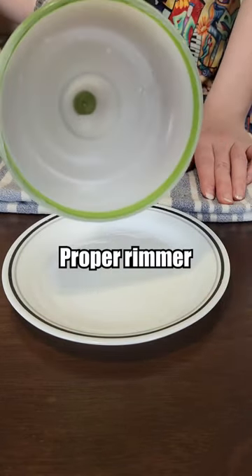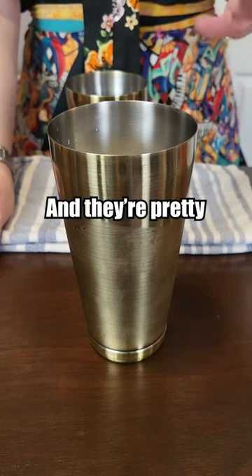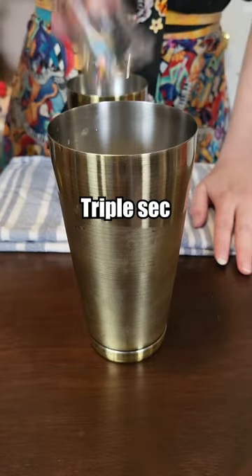Good enough — I don't have a proper rimmer. For some reason the recipe tells me to use both Triple Sec and Cointreau, and they're pretty similar. So let's try: Triple Sec, Cointreau.